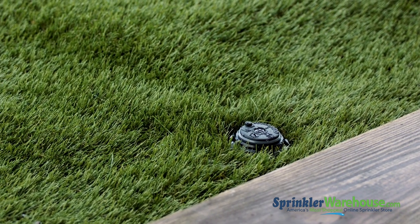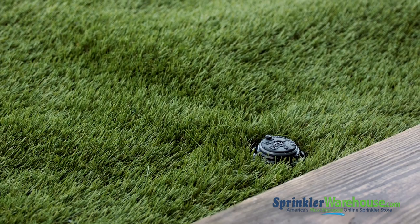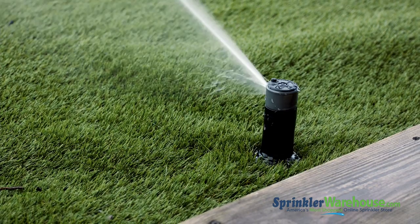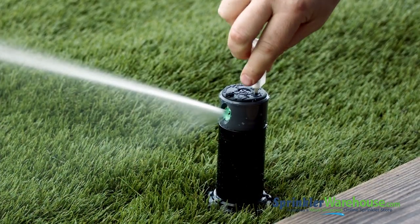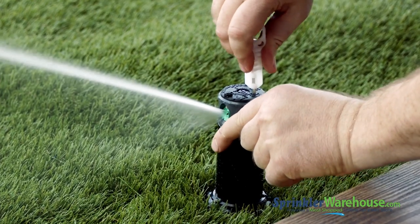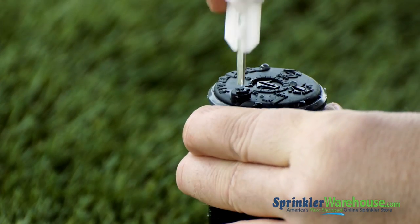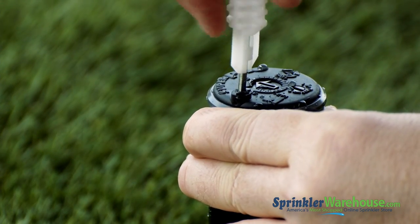Here we have an already installed 1003 rotor. We're going to start by changing out a nozzle. We could pull up the riser with the tool, but it's easier to just run the zone and turn off the water to the head with the flow shutoff slot. Back out the screw — you need to get it out of the way of the nozzle.